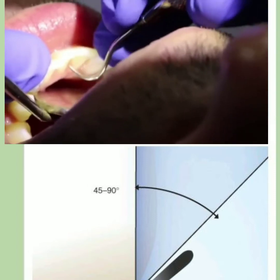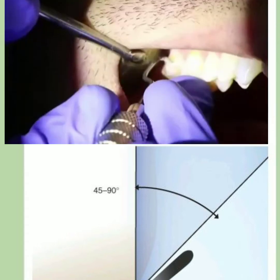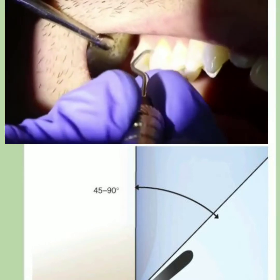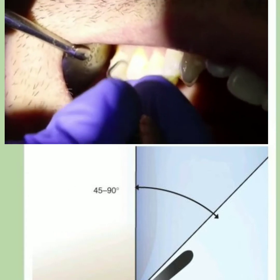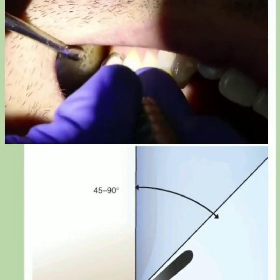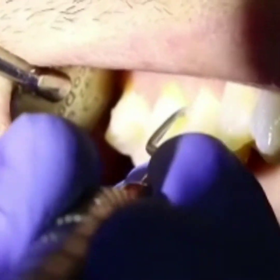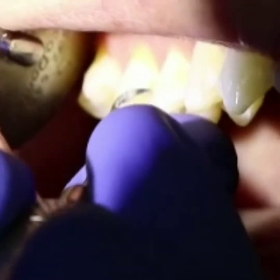Based upon the position, we have to use the required curette. For the posteriors we use the 4/4L curette, adapted with a proper finger rest so that there is no damage to the soft tissue. Since angulation is greater for hand instrumentation, care should be taken while performing it.